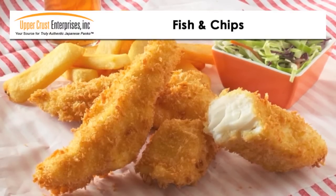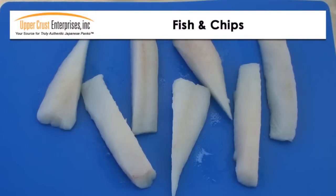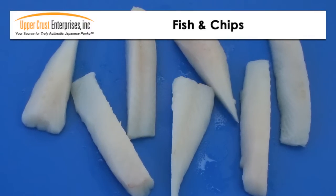The recipe is easy and you can use any firm white fish. For this recipe I am using cod, but if you want a premium fish, try halibut. Using a good quality fish is key.